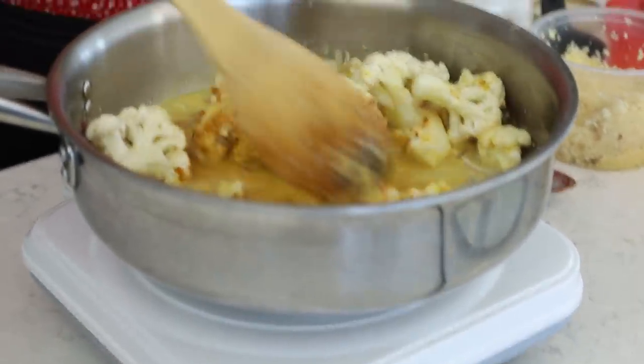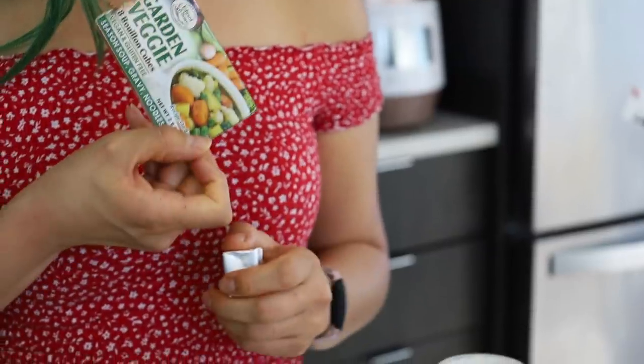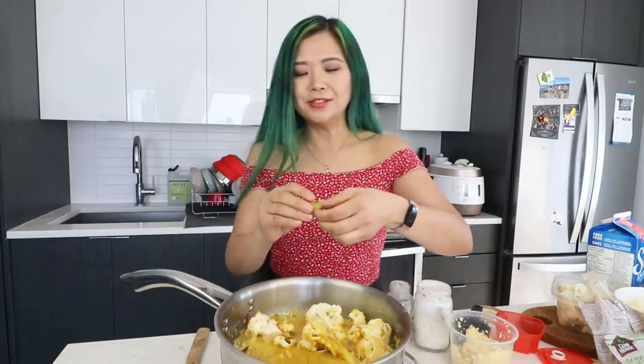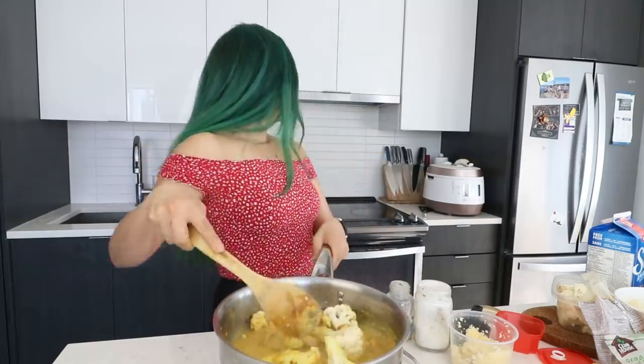I'm nervous — I feel like I've already screwed up. I feel like I needed to let the cauliflower cook first before adding the spices, but you know what, it's gonna be okay. Next thing, and this is very important — a veggie stock cube. When in doubt, add a veggie stock cube. This thing has a lot of flavor — it's basically a hack to make everything have extra flavor. I'm just gonna add half a veggie stock cube because I don't want it to be overly salty.